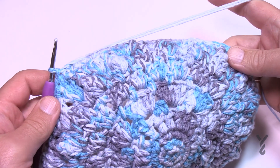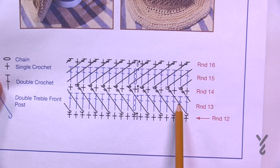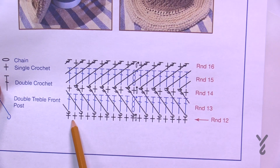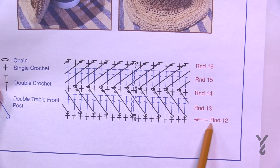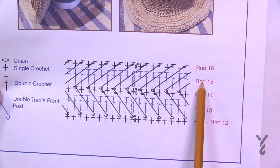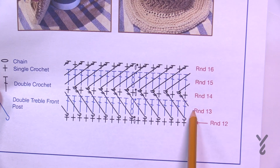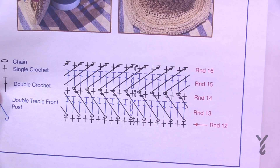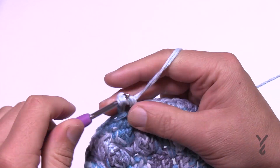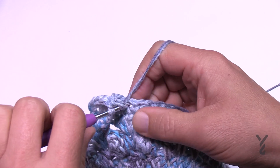Rounds 13 through 16 set up the arrow stitching. Looking at the diagram: round 13 and round 15 are double crochet rounds, while rounds 14 and 16 create the stitching. For round 13, chain three and place one double crochet in each of the stitches all the way around, then join to the beginning chain three.